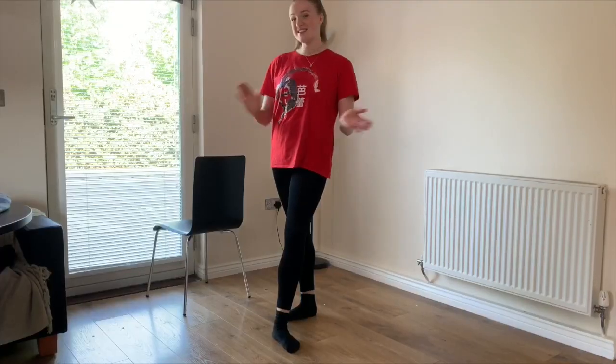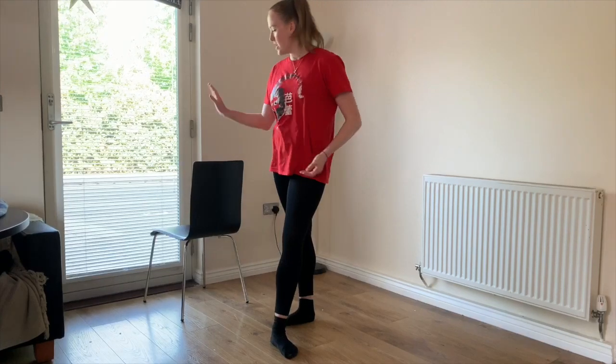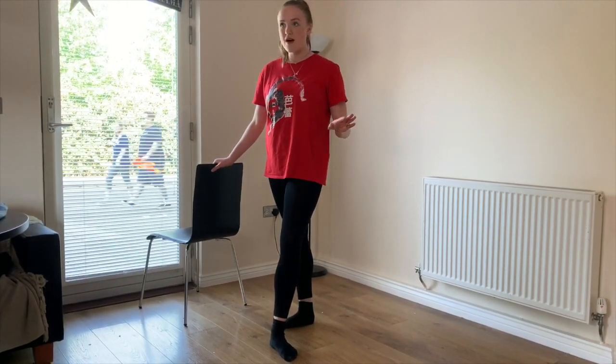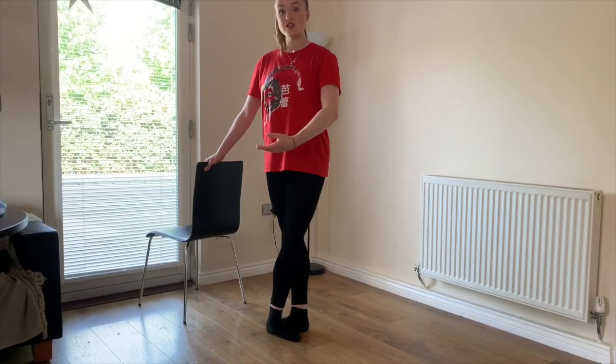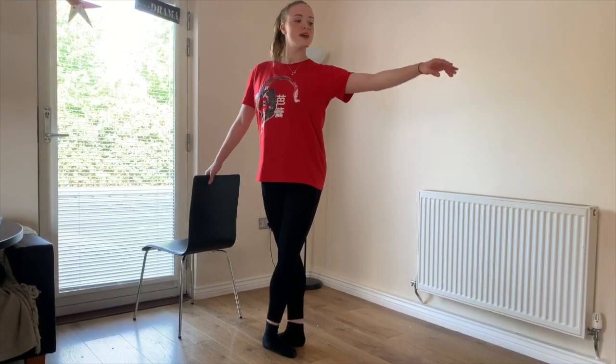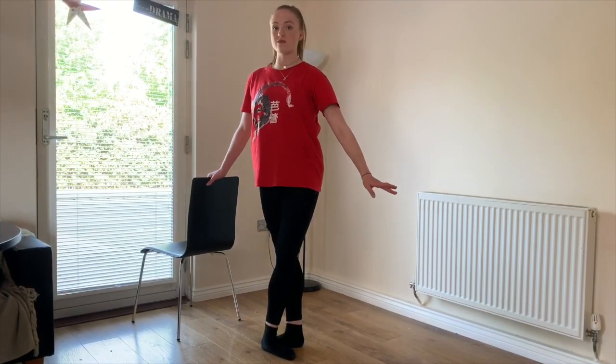Let's get started. Make sure that you're holding something stable like you have the whole bar. We're going to start in fifth position or third position, whatever you feel most comfortable. Take a breath on the introduction and we'll dégagé for four counts.